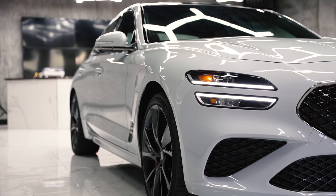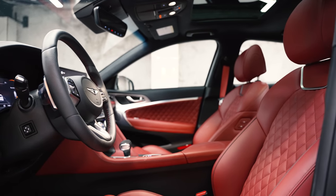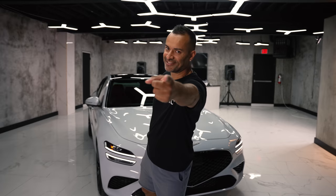So in this video, I'm going to talk about the front, the side, the back, the interior — the updated interior — and I'm going to talk about the drive. So let's get into it.